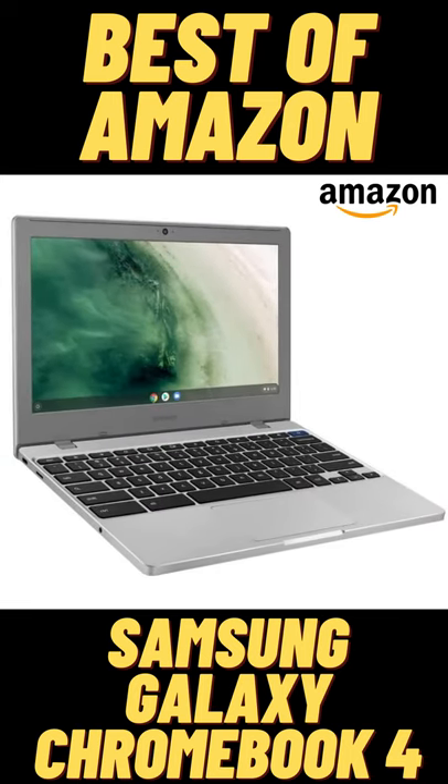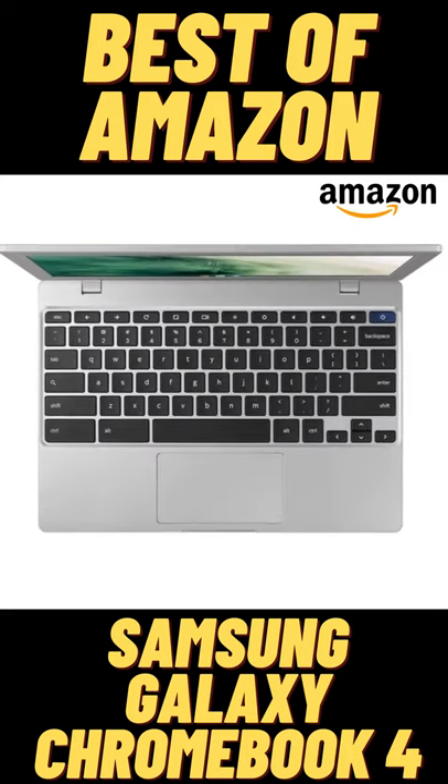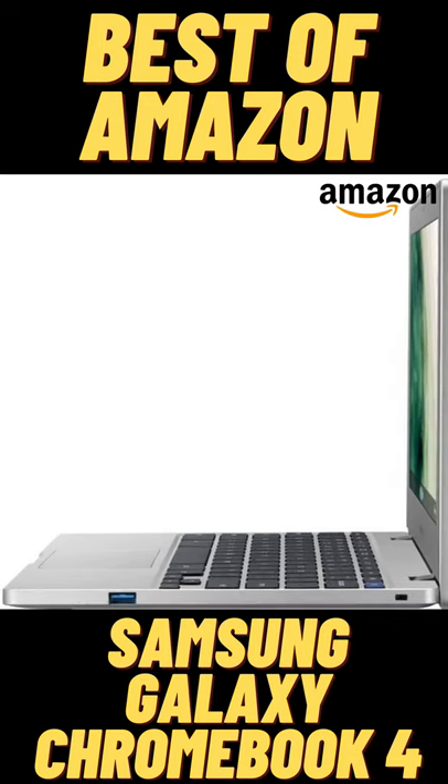The quality of Samsung meets the accessibility of Chrome OS. Its all-new light and compact design lets you stream, work, create, and play on a fast, secure device designed to take everywhere. You can download and save content and work with others using Google Suite.